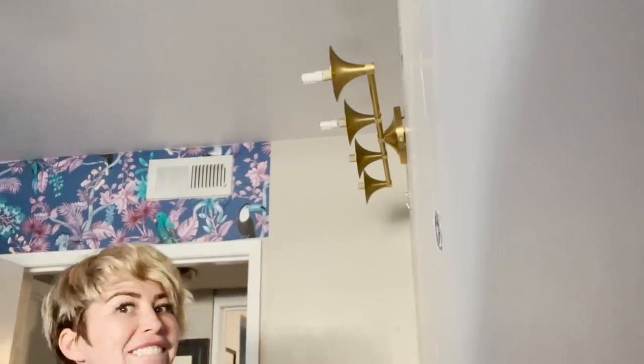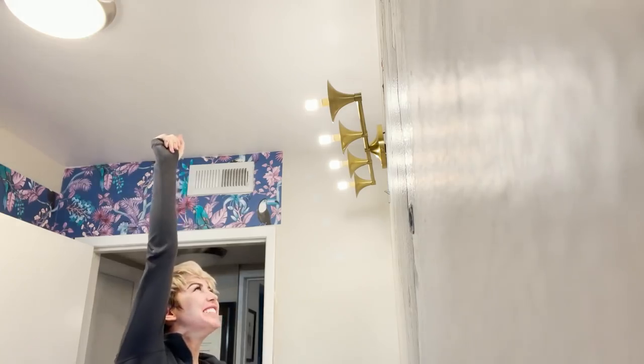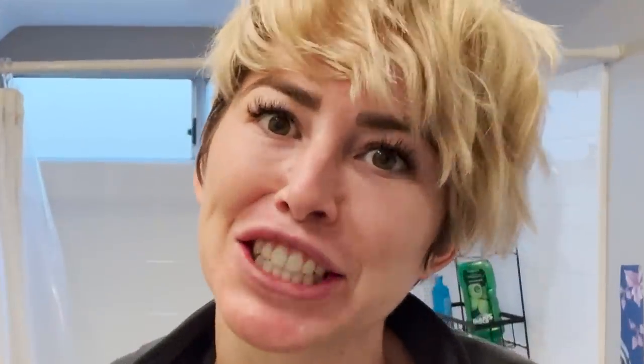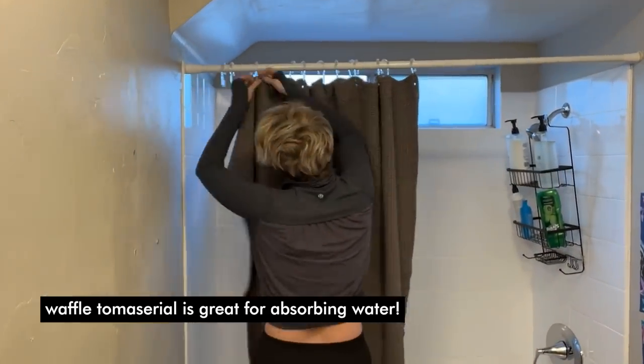I'm putting the light bulbs in — the moment of truth is, will they turn on? Okay, now we can put the globes on. I'm also excited because I thought I ordered more towels by accident, but it's actually a shower curtain that matches the towels. Plus I already have a plastic liner on this so I think it's going to look really cozy. We are rounding out end of day one. I don't want to do a full review, but I am so in love with where this is going.